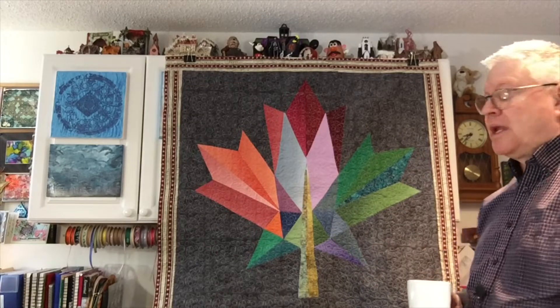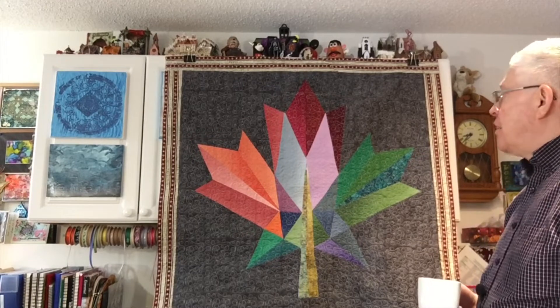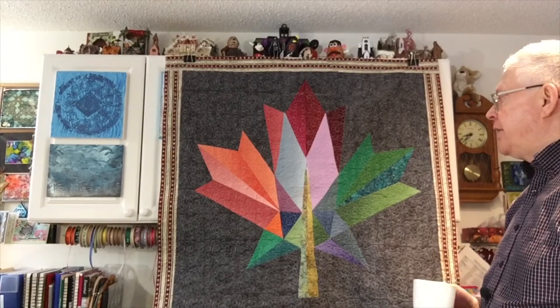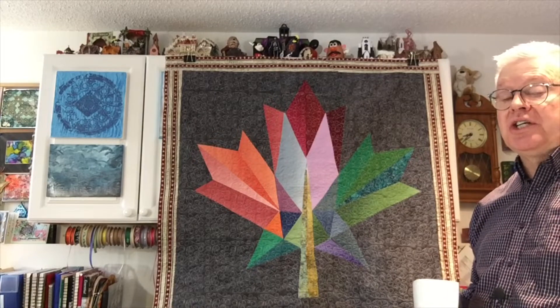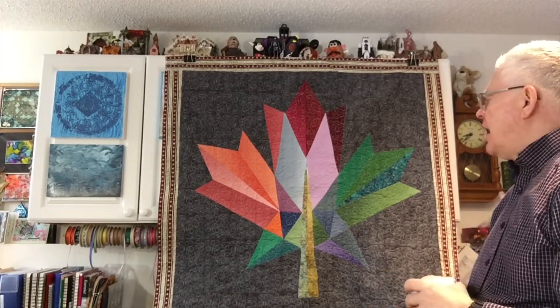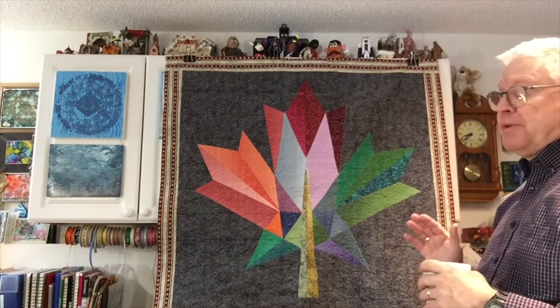I thought it would be really cool and now I'm going to tell you why I don't like this. First of all, I don't like the colors I chose for the leaf — her colors were much better, they were more blended in. She used fabrics all from the same line in the same color way. But I used what I had. Before I put the quilting on it I definitely did not like it.